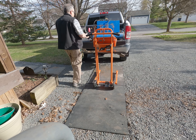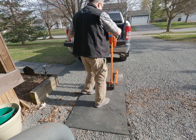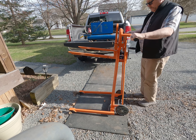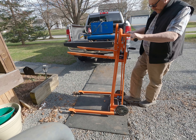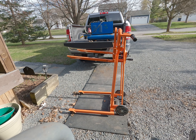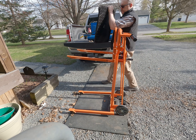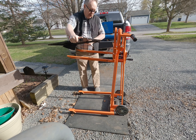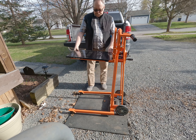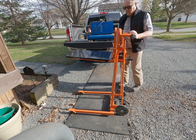That's one heck of a lot easier than doing a straight lift. It has forks, and it's also got a plate. If you have smaller items or wanted to use it like a workbench, there are pins that go through there. This has been excellent so far.